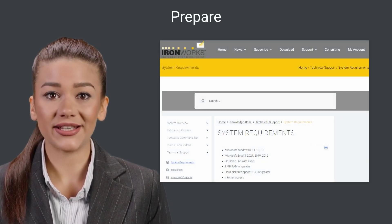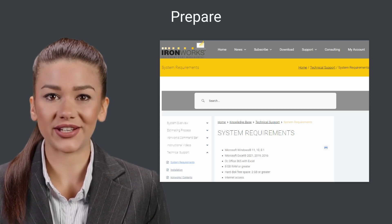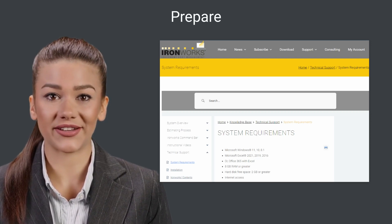To prepare for installation, you need to make sure Microsoft Excel 2016 or later is installed on your computer and that it is running Microsoft Windows 8.1 or later. Your computer will also need to have internet access.